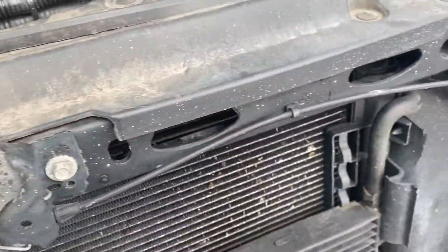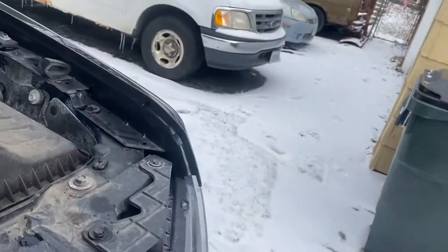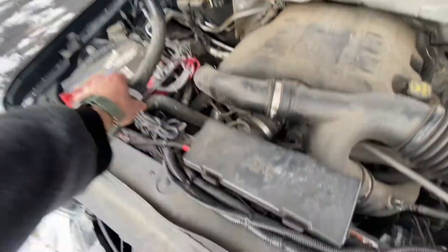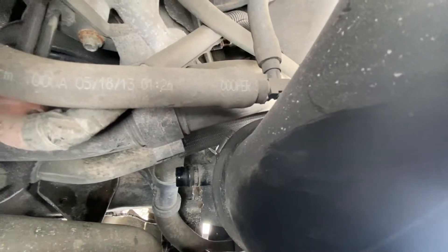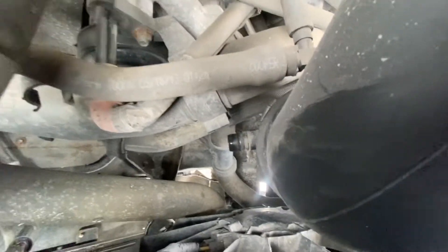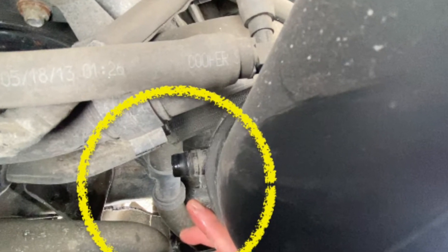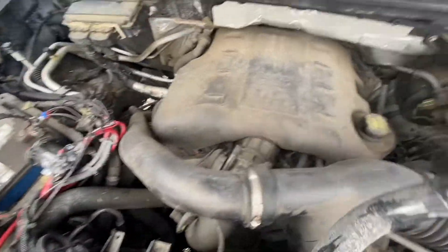So I stumbled across this mod on the internet. I've already removed this tube here — it goes in right there. And then the other one goes to the blow-off valve. So one goes here, the other one goes there.